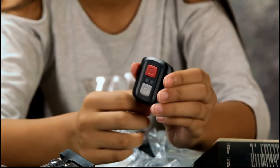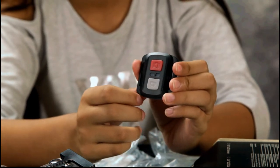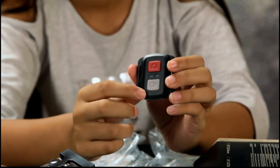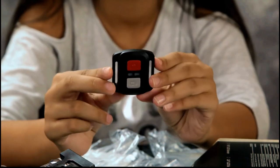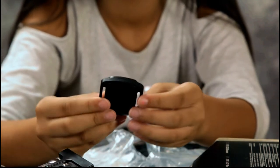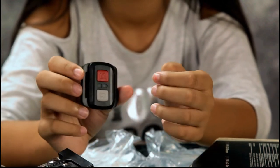You put the wrist strap on your wrist and you can start and stop recording or take photos from there. You can also download an app and watch the video on your iPhone, iPod, iPad, or Android device.